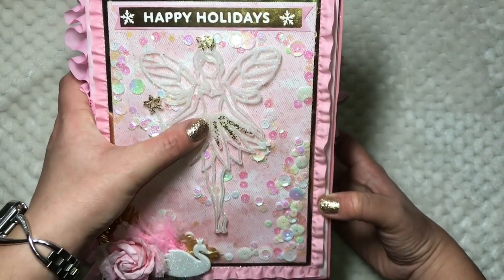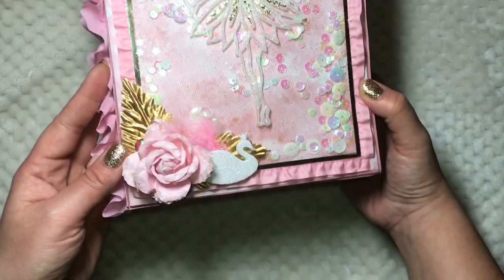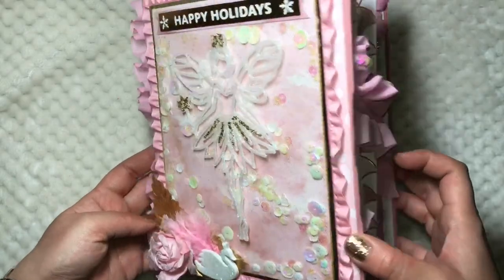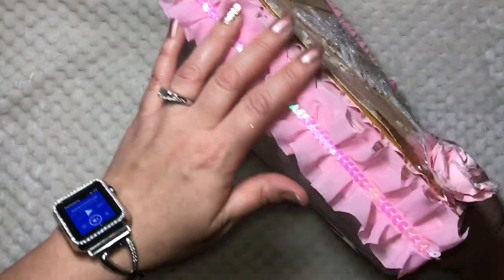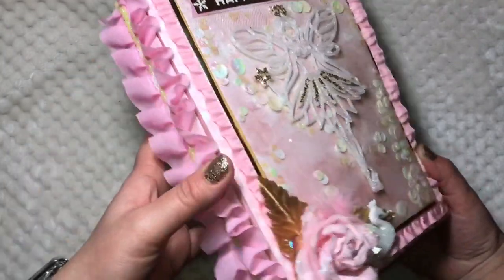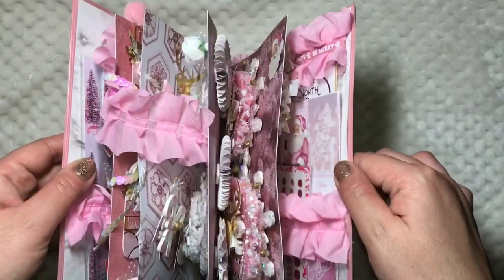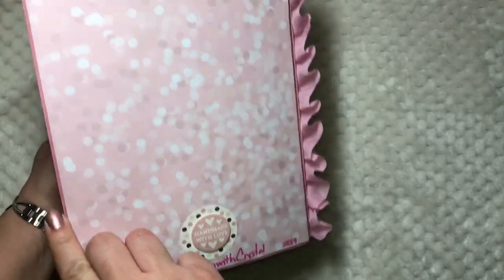That pink trim around it is from Michael's. I made a little cluster here with flowers, a swan, feathers, leaves, bling, and then the ruffle trim — the famous ruffle trim from Hobby Lobby that I never got my hands on but my mom did, so she shared — and some sequins trim as well. Super duper chunky monkey, I love it, so cute!